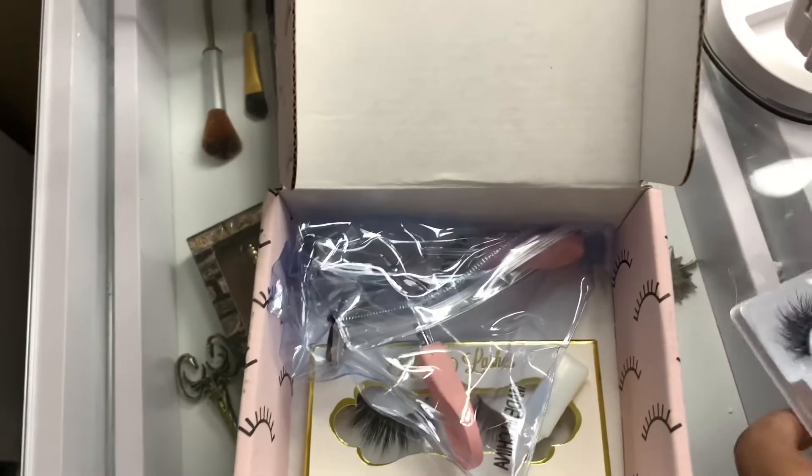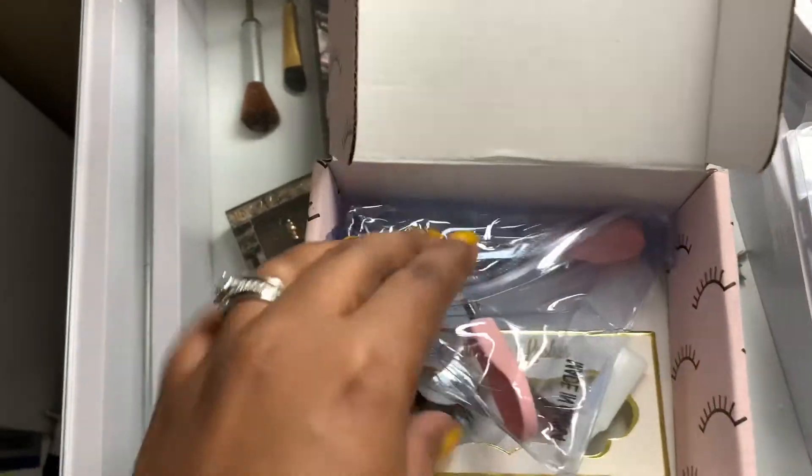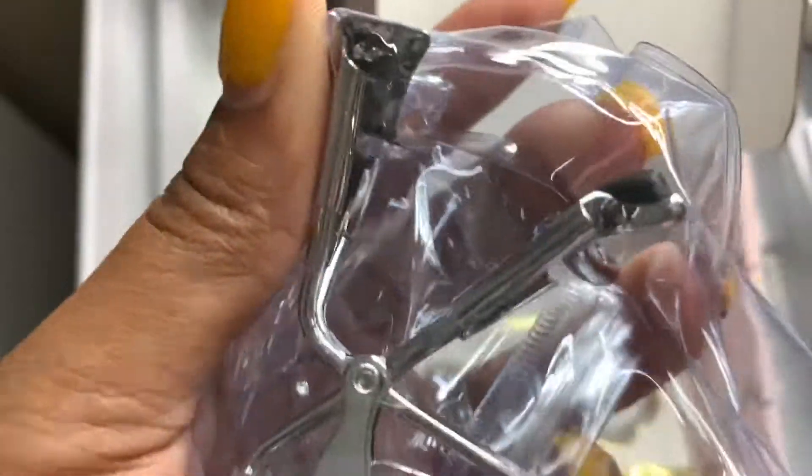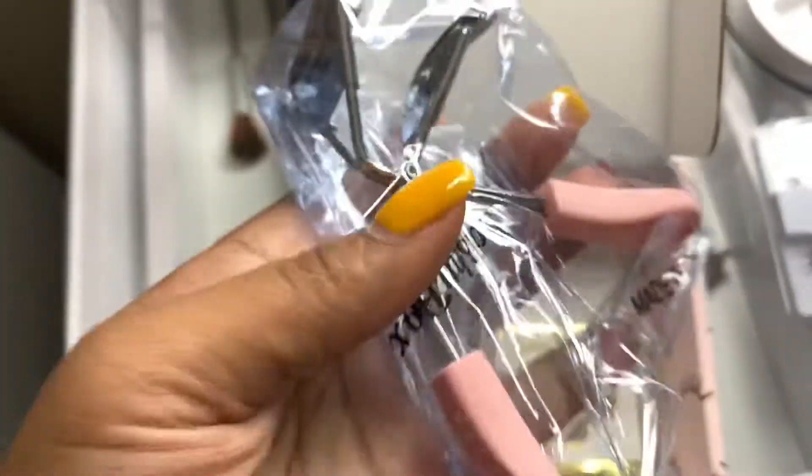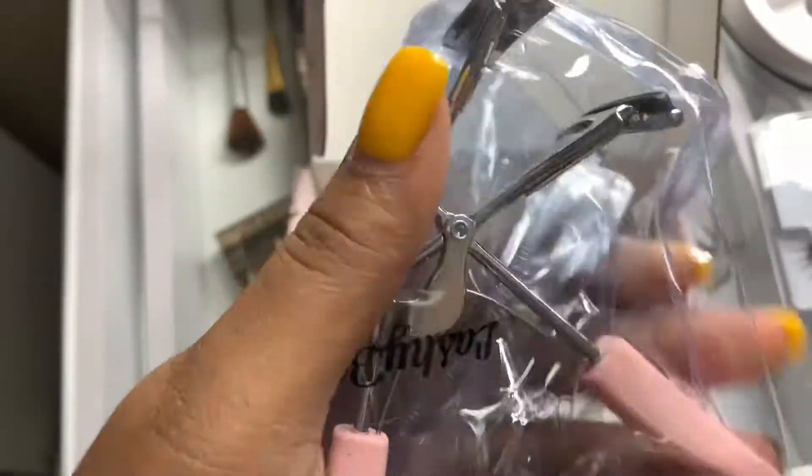This month it looks like the extra item is a LashyBox lash curling tool. It doesn't seem to be cheap — you know how sometimes you can get curling tools that are very inexpensive — but I can't really tell because I'm holding the phone, so I'll have to get into that later.